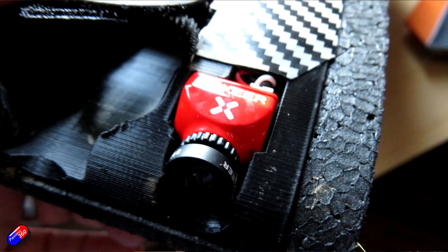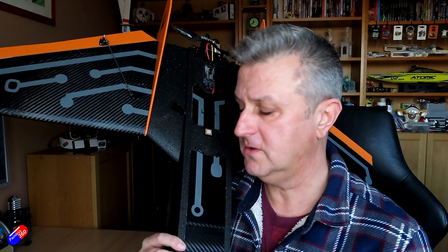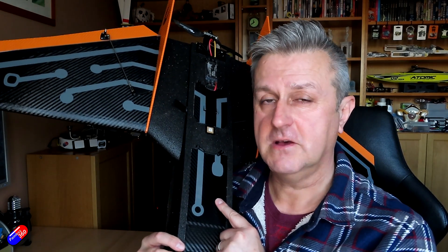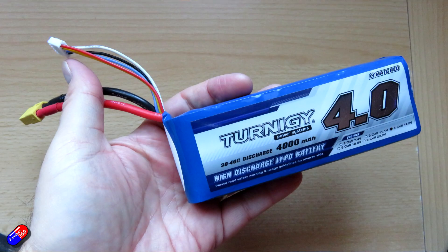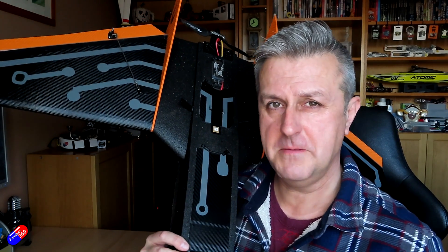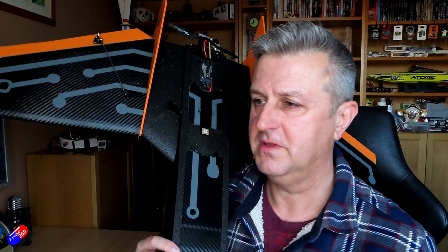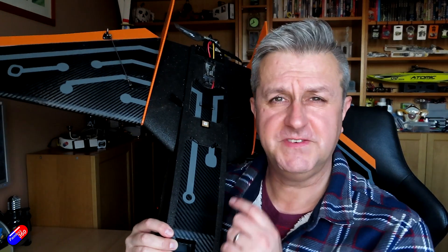There's a FPV camera in the nose — just a little one — along with a Runcam 2 4K to record HD footage as I'm flying around. Inside is a 4000mAh 20-30C battery, and that will give me a reasonable amount of flight time, very much dependent on the motor and prop that you're running.